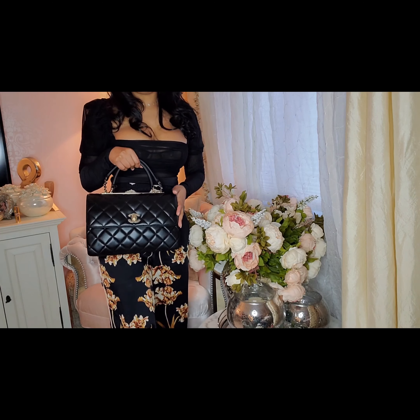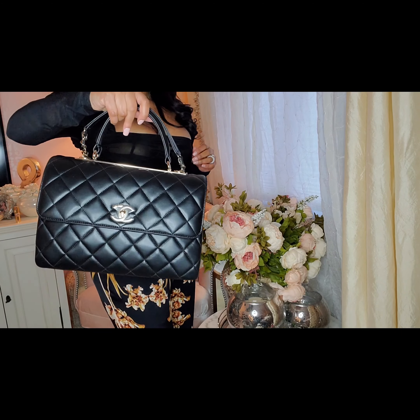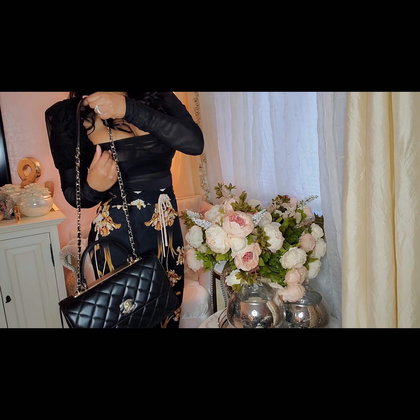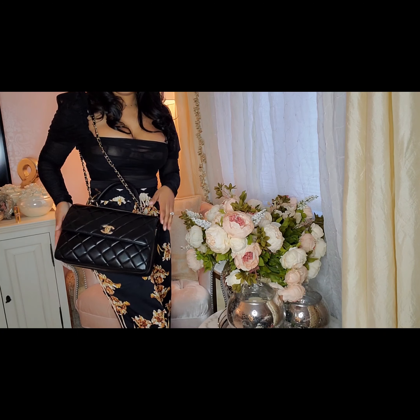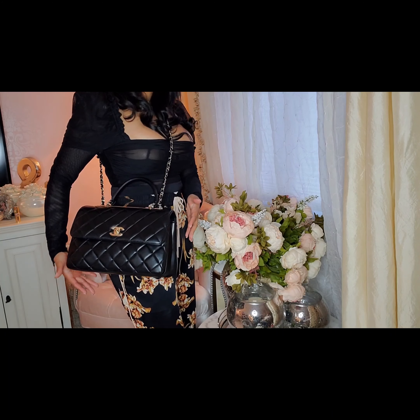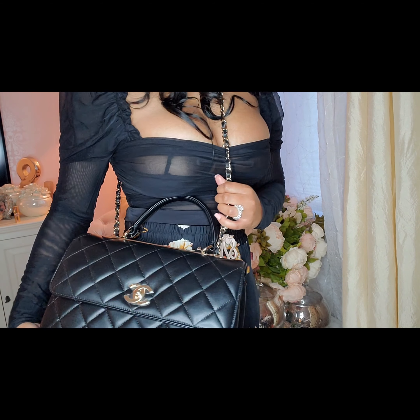What I love about this bag is the different ways you can wear it. You can wear it like a briefcase, or as a shoulder bag, or as a crossbody bag. The main reason I got this bag was to wear it crossbody, and the chain is long enough for you to do that.